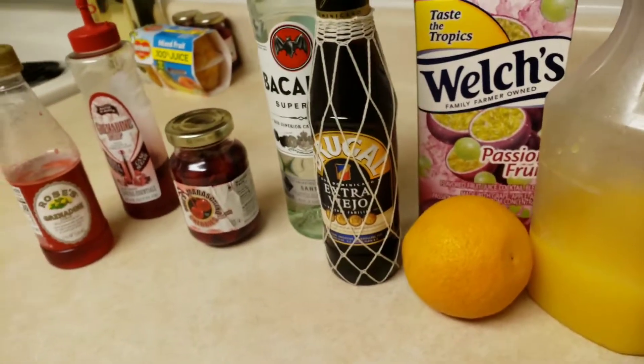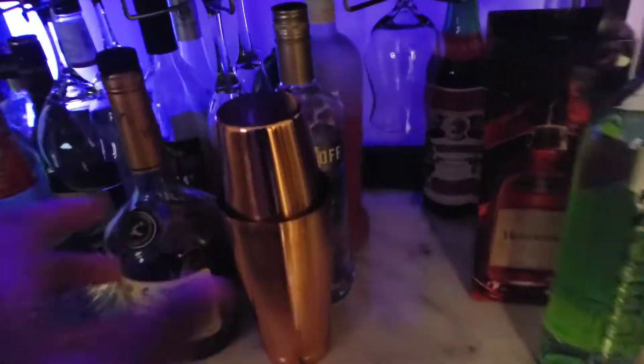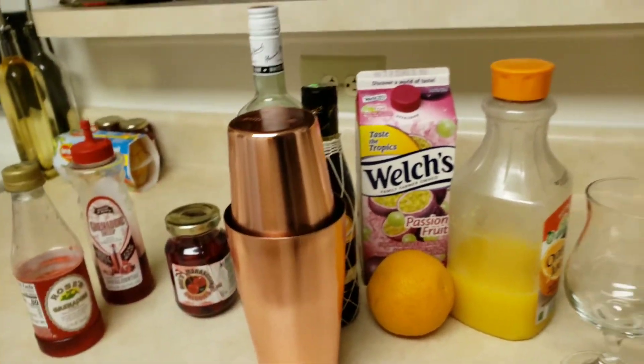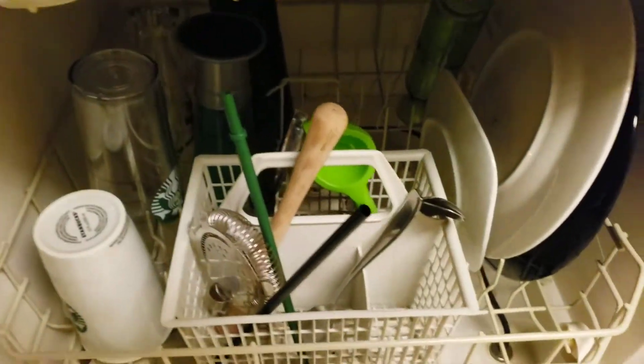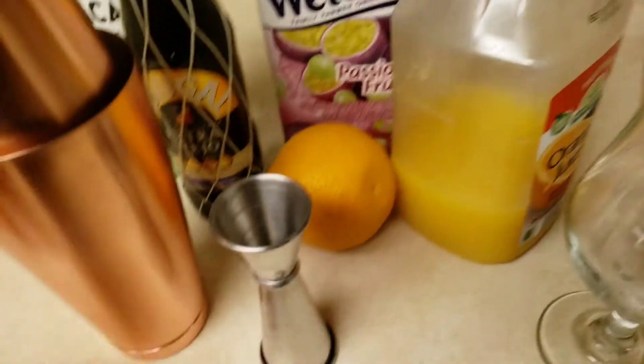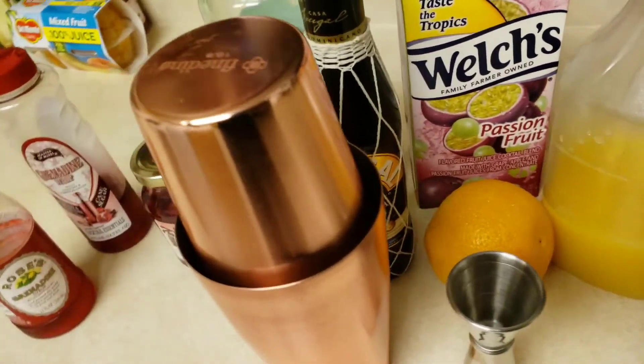Oh, I forgot my shaker, let me grab that. Here we go — shaker — and I'm also gonna use my jigger, there it is. And I need some ice of course, so let me go ahead and build this drink.